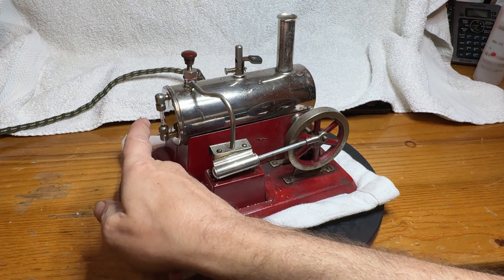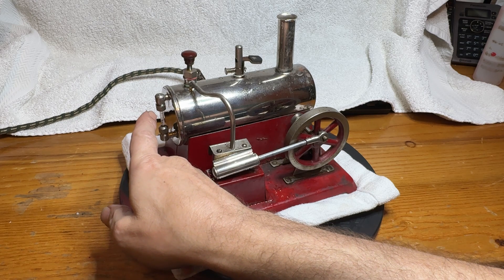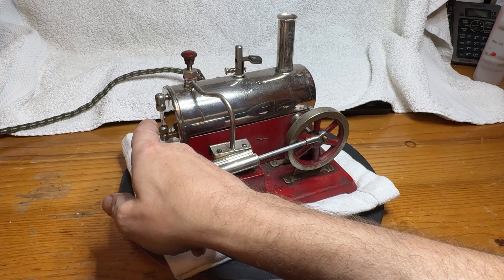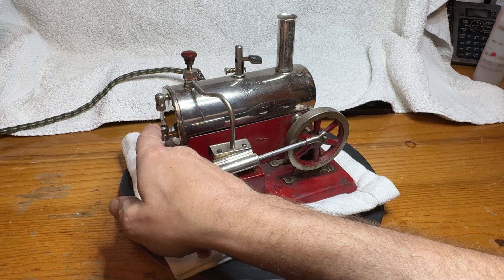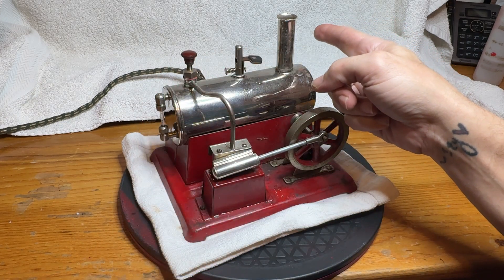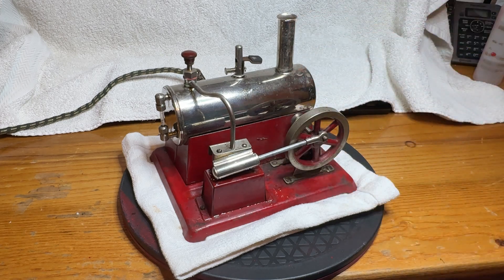I have new seals — after cleaning out the old ones that were hard as concrete inside. I actually had to replace the sight glass because it was frozen in place from the seals. I have replaced the seal inside of the stack here, and there's a new spring also.